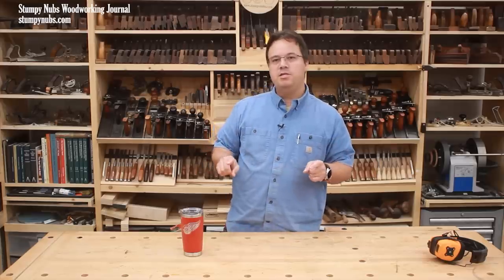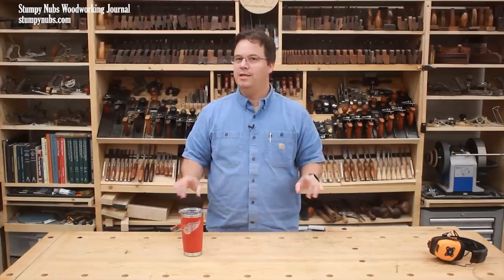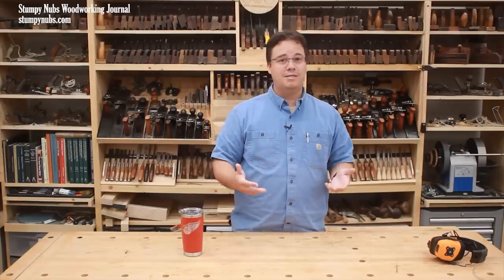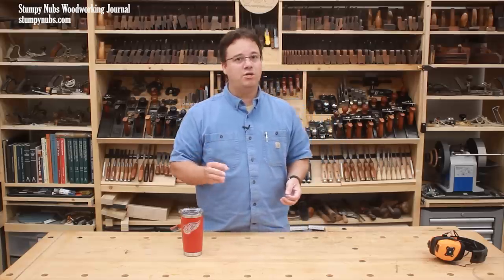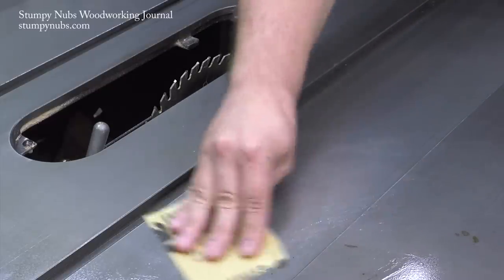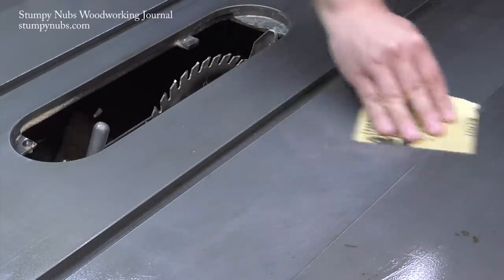Now you're going to be tempted to grab a wire brush or some aggressive sandpaper to get this job done quickly. Don't do that. Cast iron is surprisingly soft. Aggressive brushing or sanding will leave thousands of deep scratches in the surface where more rust can accumulate, and the saw will be even more difficult to maintain later. You can also compromise the flatness of the surface faster than you think.